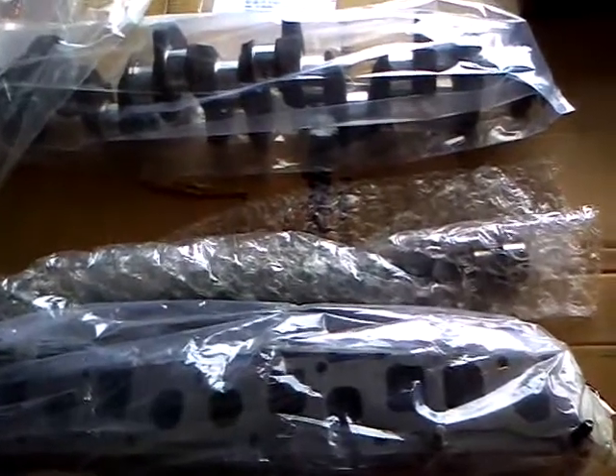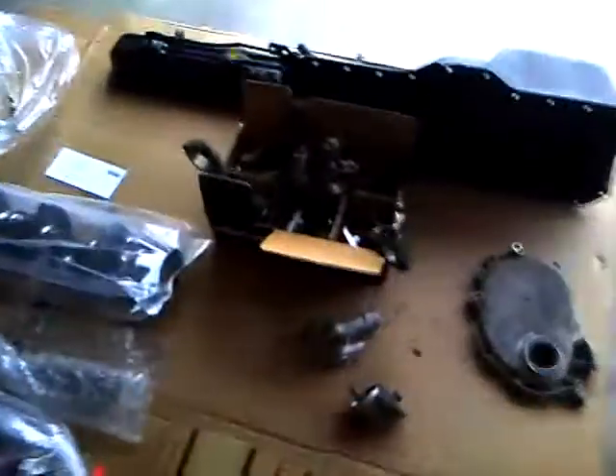There is my crankshaft — it's been turned. My camshaft has been cleaned and was in good shape, so I didn't need to turn, machine, or polish it. Here are my pistons — I've got new pistons set for a bore of 20 over, as you can see right there: point two oh, oh two oh. Those are set for the boring that I have.